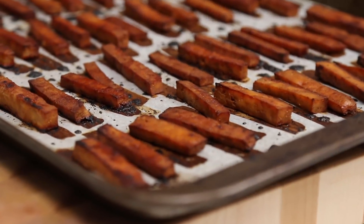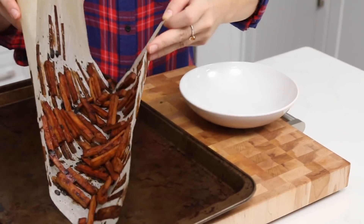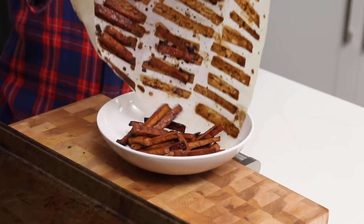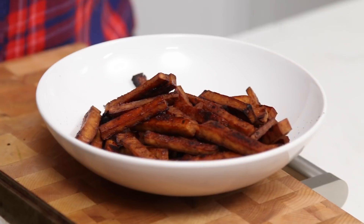Our tofu bacon is ready and our noodles are ready. We're just gonna transfer this off here so it doesn't keep cooking — put it in a dish. You can set this aside; it doesn't need to stay hot. It can cool off completely because you're just gonna roll it into the spring roll wrappers anyway.